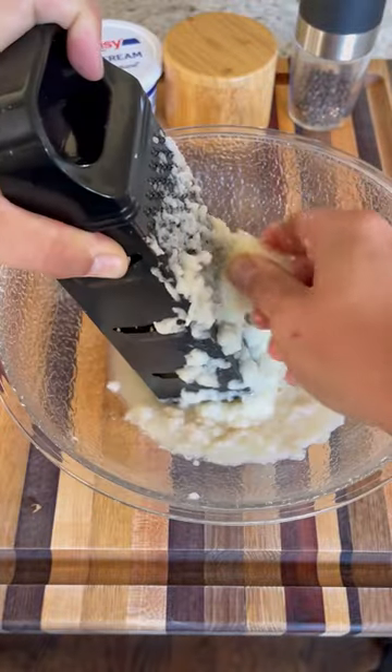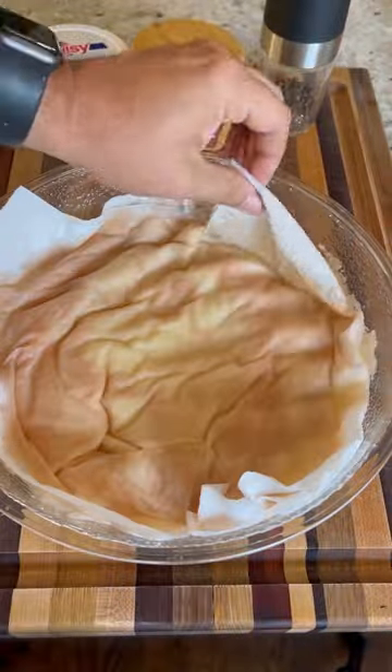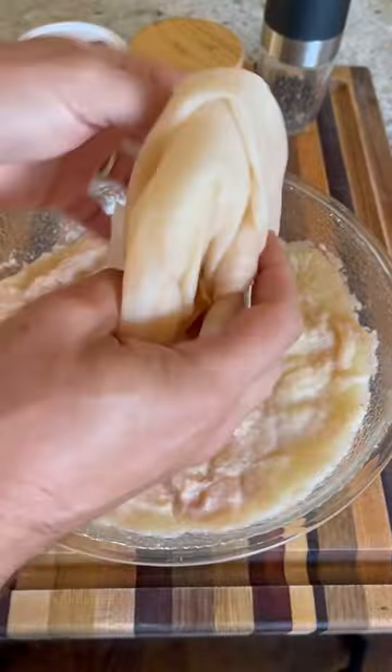Peel them down, then using a box grater, grate it down, and take a paper towel to remove that extra moisture that's on top.